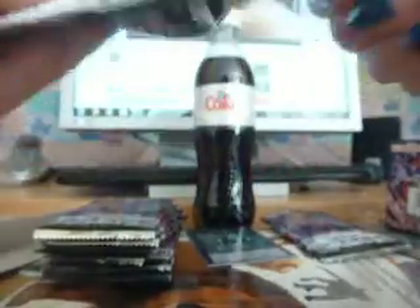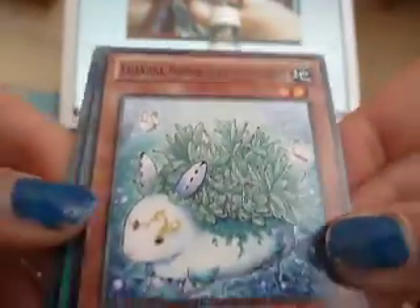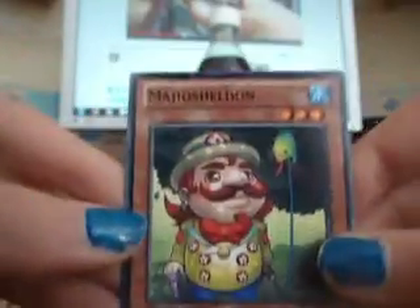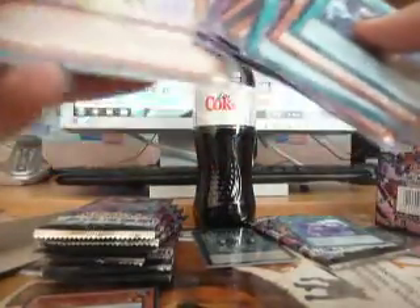Second pack. Okay, so it's Mine from a Distant Land — not saying all their names. Visual rare. XYZ Shift. Here goes Ghostrick Museum. Cool. Lots of these cards are new to me.